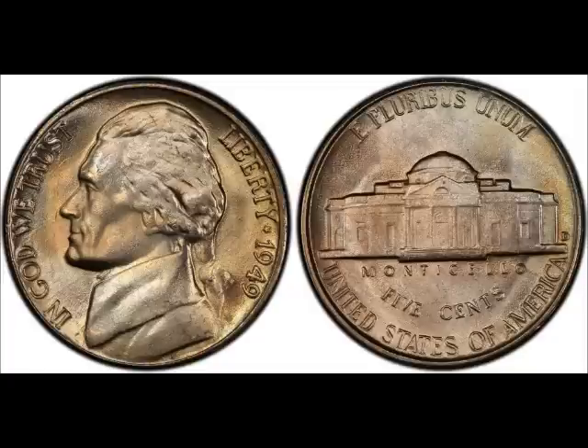Next up we have the 1949 D over S, listed as FS-501 or OMM-001. An S can be seen within and above, to the west of the primary D mint mark. You can find uncirculated examples of this variety selling for $150 to $480.